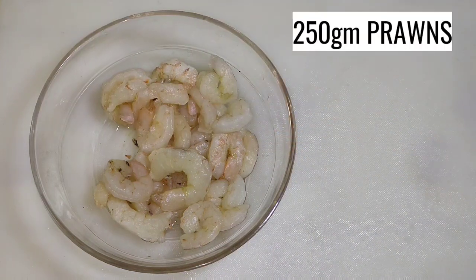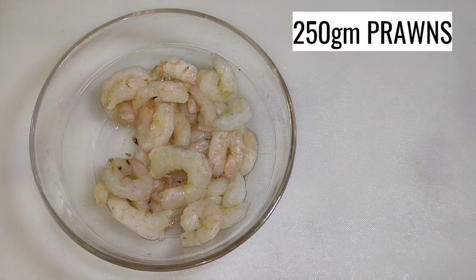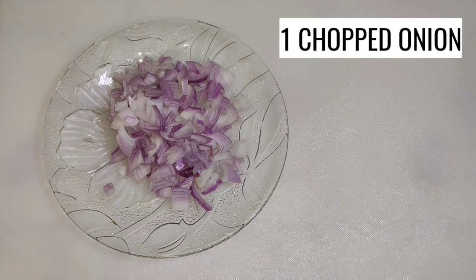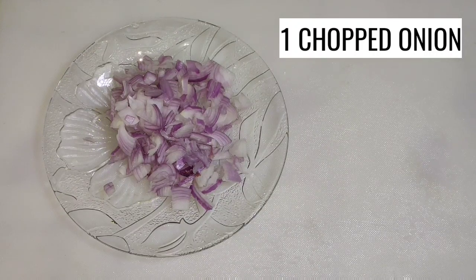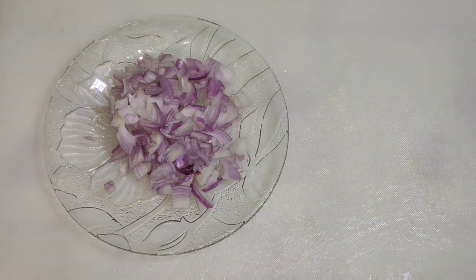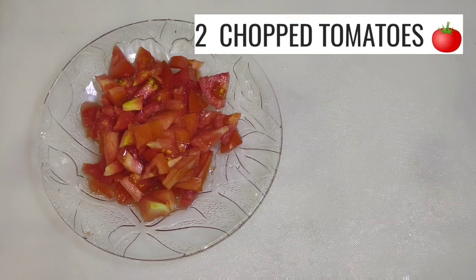We need 250g prawns. One medium-sized onion, which we will chop. Two medium-sized tomatoes, which we will chop.